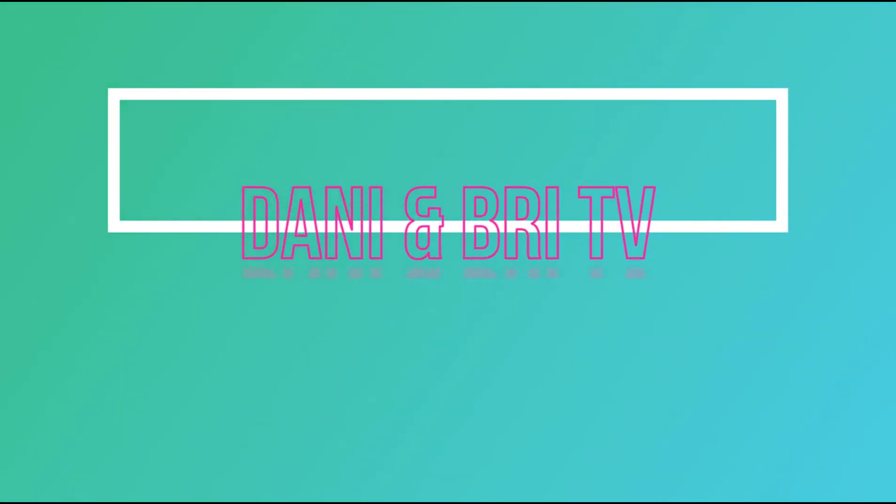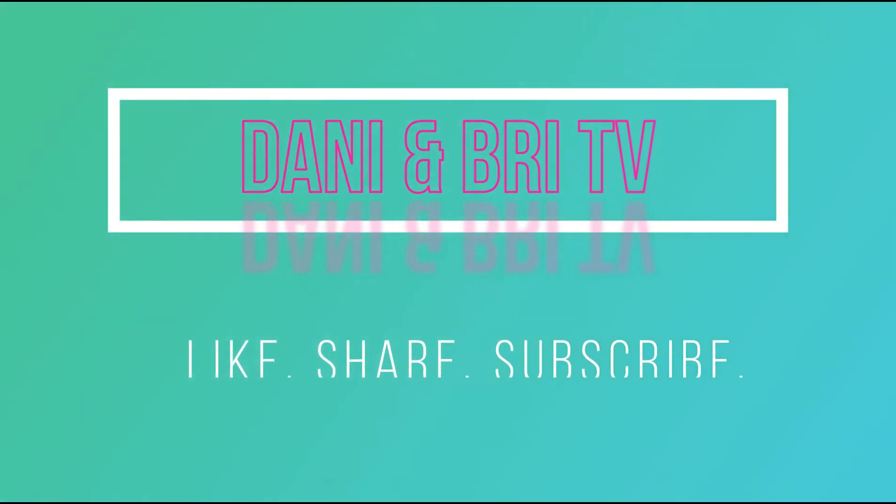Thank you guys so much for watching! I'll definitely have part two up very soon, most likely within the next week. Please don't forget to like and subscribe — see you again soon!